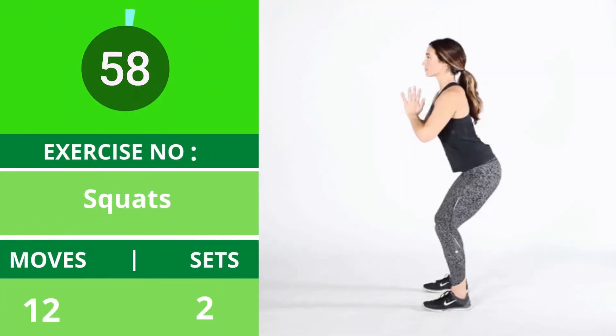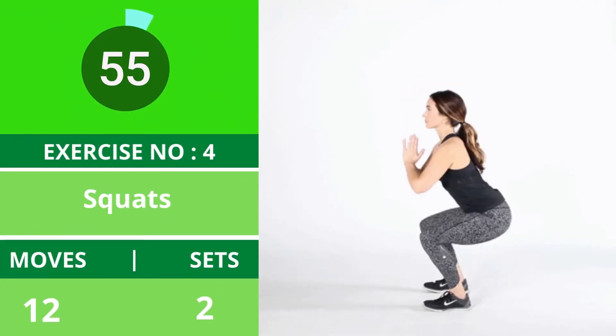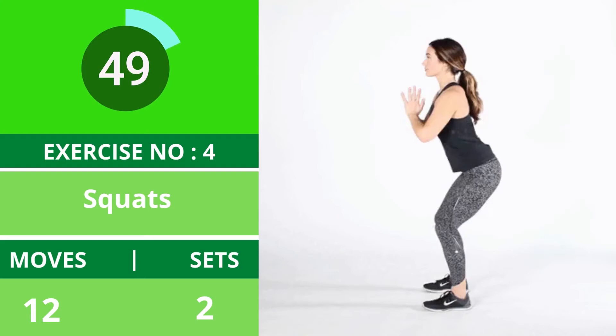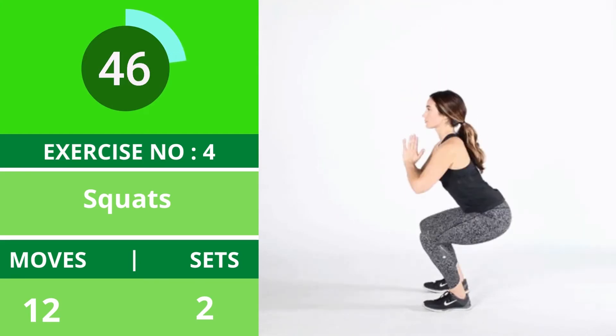Exercise number four: squats. Squats are a great way to tone your thighs, hips, and butt. Make sure to keep your back straight and toes facing forward. Engage your abdominal muscles for extra support. You can hold a dumbbell while doing these squats.